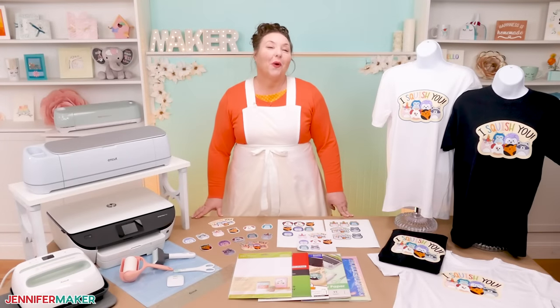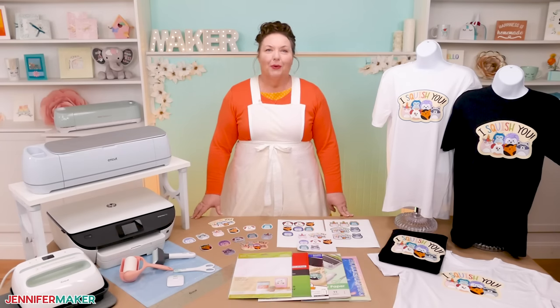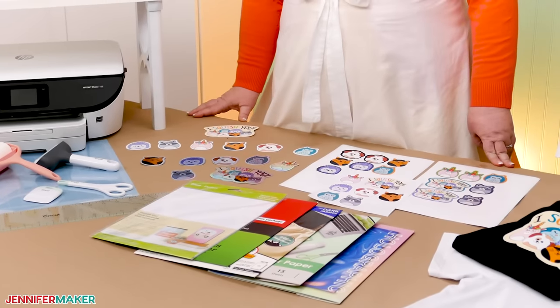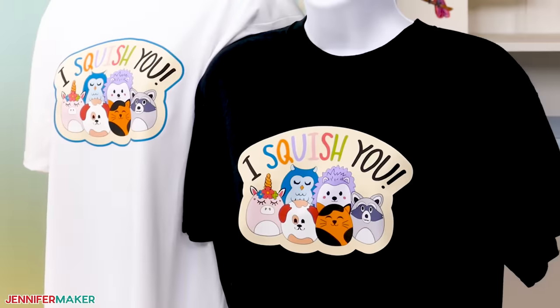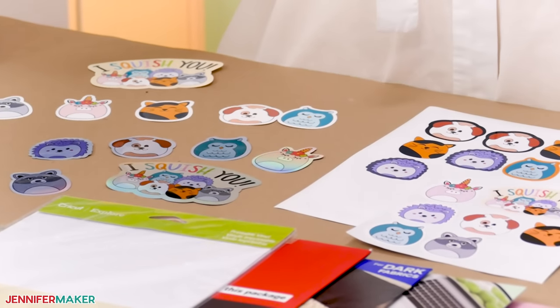Have you ever wanted to take a specific design or piece of art and put it on a shirt, but regular vinyl just won't cut it? Using printable vinyl with Cricut's print then cut feature makes this totally possible. This vinyl is great if you have a detailed image you'd like to turn into stickers or even a T-shirt. You can use my adorable and free squishy animal designs to start.